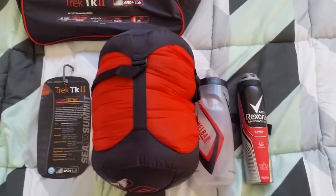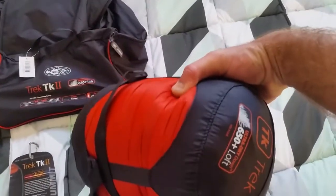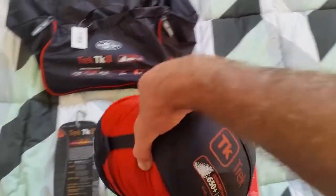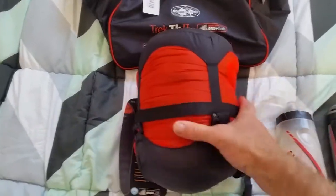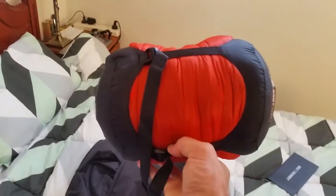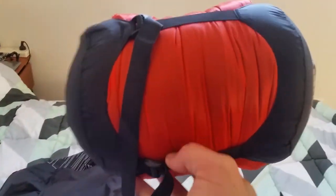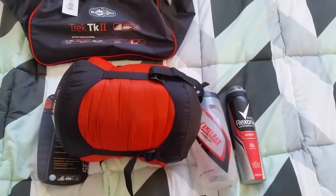It packs down quite nicely. It's stated to weigh about a kilo. It is quite small — I don't know if you can see that too much, but it looks quite good. Packs down nicely, quite happy with the size of it. Should fit in my backpack quite nicely.